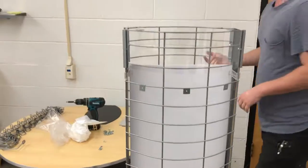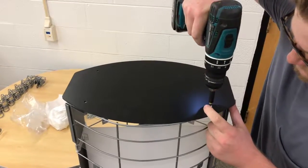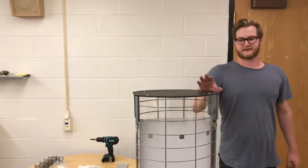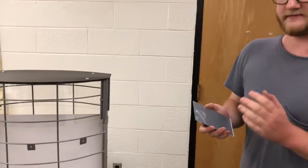Now that we've got that installed, we can go ahead and install the display top. Once the top is installed, we can go ahead and install the mirrors. These have protective plastic on them, so make sure that's peeled off.